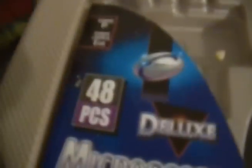Alright, so what we have here is my Microscience Deluxe Microscope — 48 pieces, missing about 90% of them. It's deluxe alright, deluxe for a 12-year-old maybe. Basically what you would have in here, if I wasn't missing all of it...